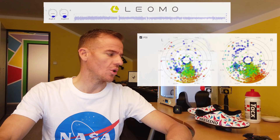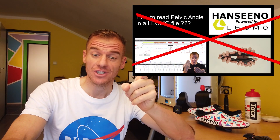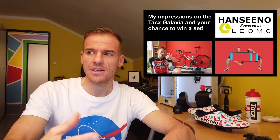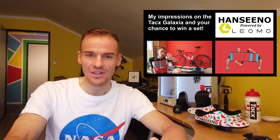Hey, it's Adam Hansen here, and we're going to do a quick video on dead spot score. The last video was actually the Tux, so I have to mention Tux Galaxy Rollers — my impressions of it, I really enjoyed it, I liked it. So click here to have a look at it.